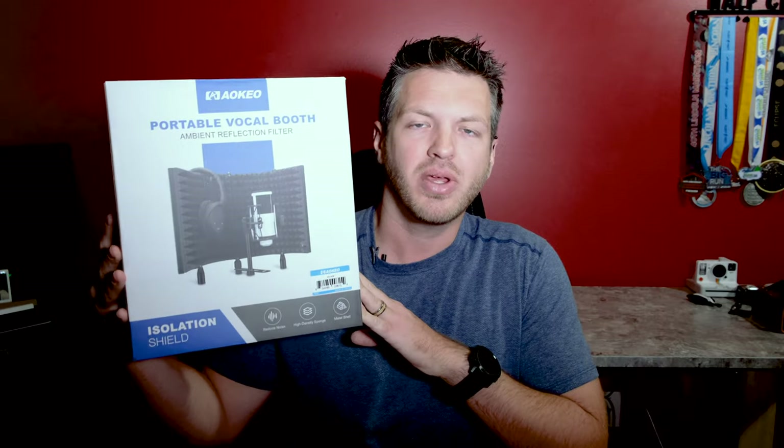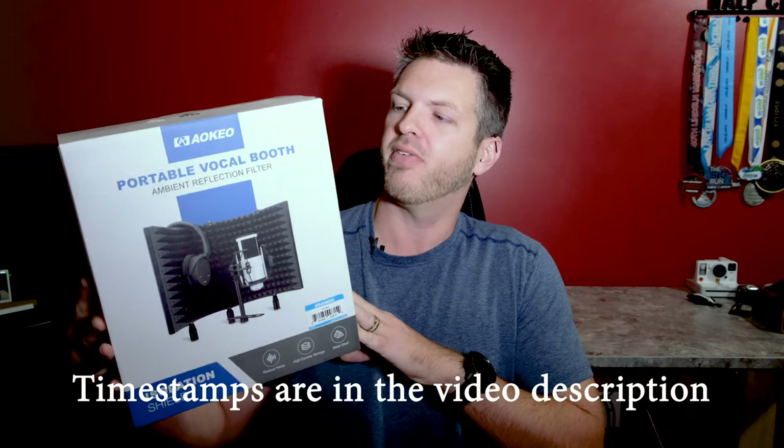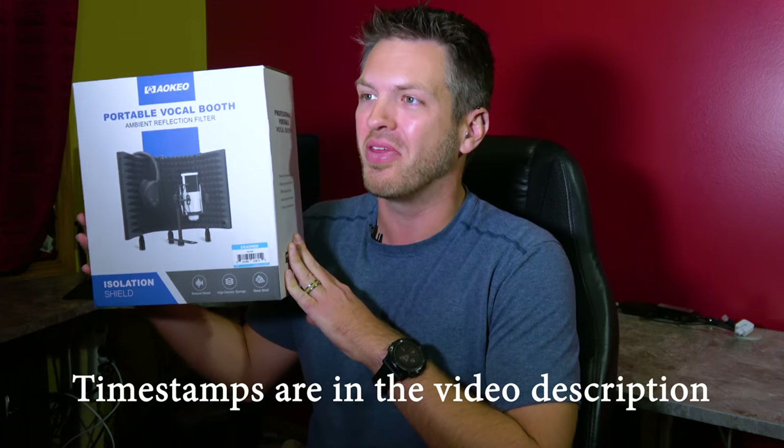Hey, welcome to another Flarecourt Media product review. On today's episode, I have the Aokio Microphone Shield, or Professional Portable Vocal Booth, if you will.